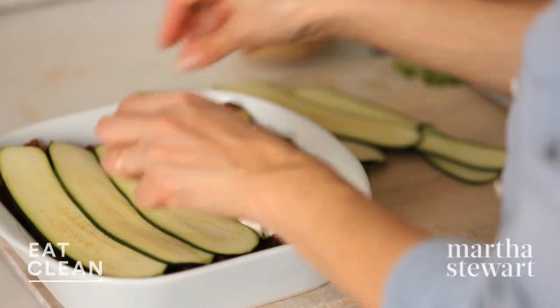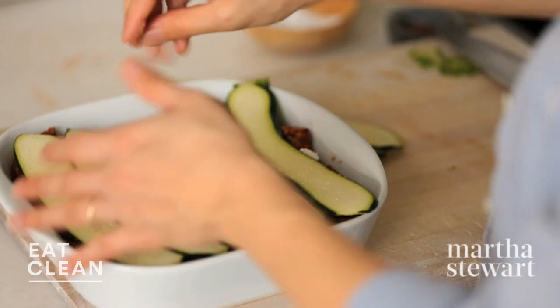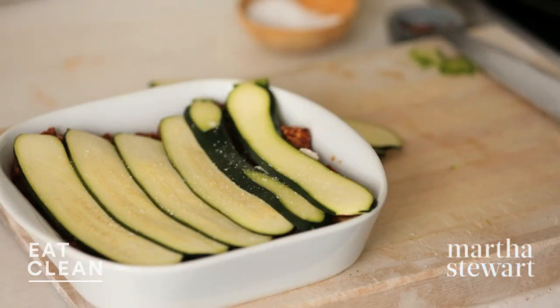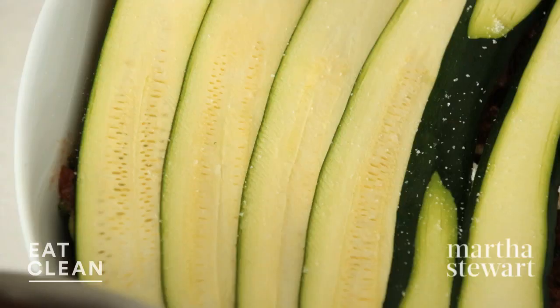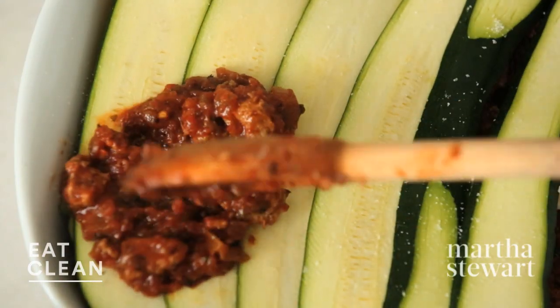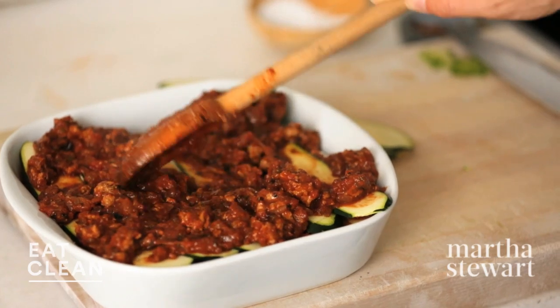More zucchini — we'll change the direction once again. Season with salt. Now don't worry if this seems sort of tall; as it cooks and the zucchini breaks down a little bit, it will sink. Add the very last of the sauce. Another great thing about this dish is you can make ahead the sauce, even slice up the zucchini, so you can get this assembled and ready to go for dinner right after you get home from work.